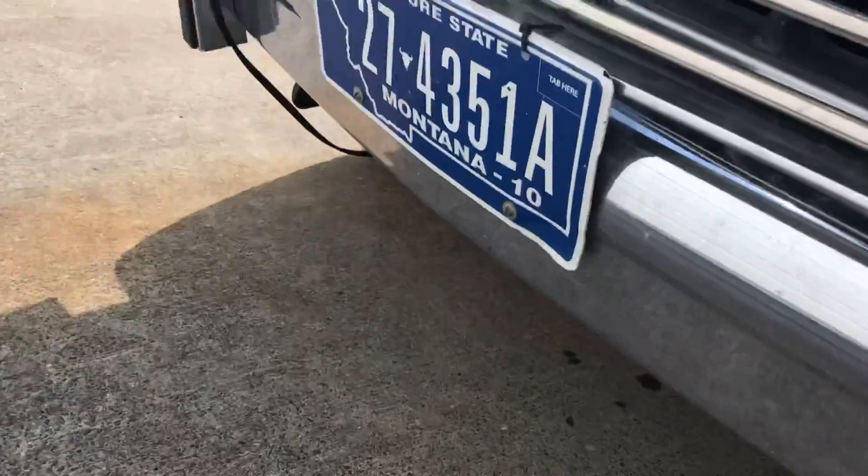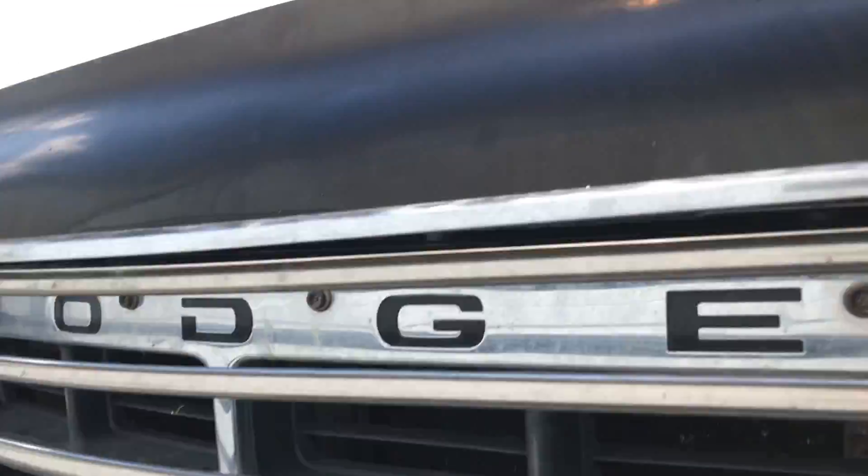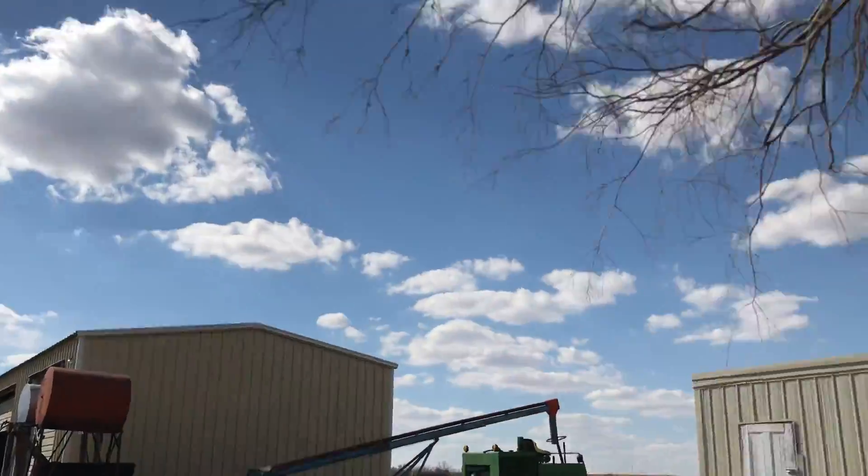There aren't any leaks, so that's good. I'm really happy with how this work turned out. I adjusted the brakes after I installed the drums, and you should adjust your brakes with the tires on.